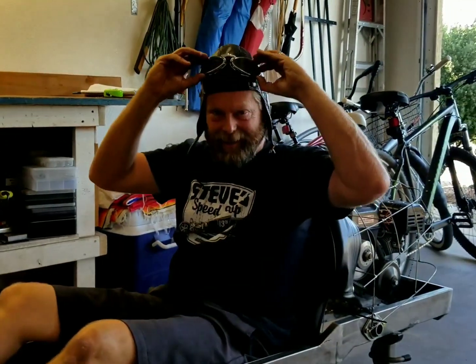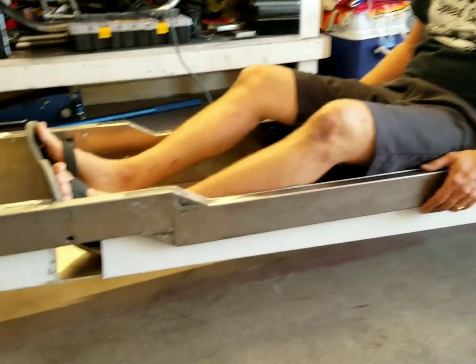Welcome to video number six of this 1913 Duesenberg cycle car build. Today we're going to build this sweet drop front floor — a five inch drop from a standard frame. So let's show you how we did it.